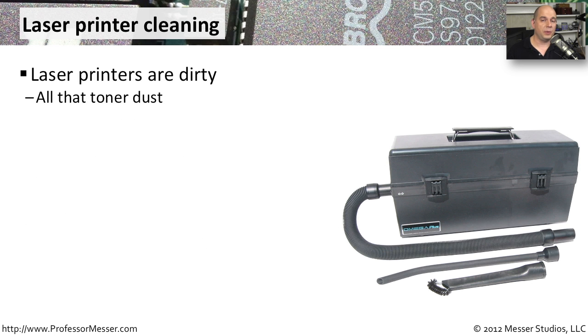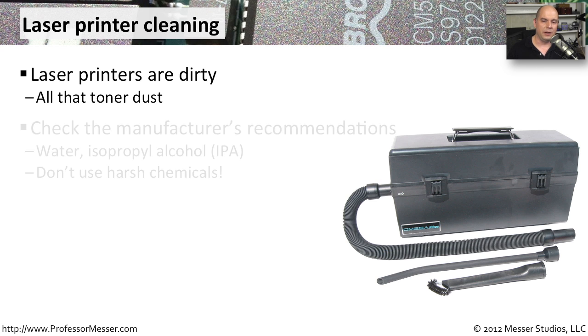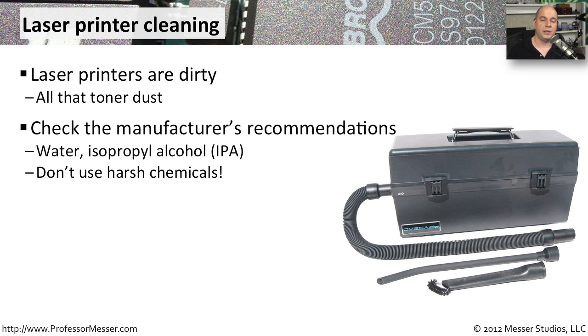One thing that is universal with laser printers is that they're very dirty. There is a lot of paper dust inside of them, and toner usually goes everywhere inside of these laser printers, so cleaning them out can be a bit of a chore. Many manufacturers recommend using things like simple water or IPA — isopropyl alcohol — to clean out some of the more difficult dirty spots inside your printer. You want to be very careful about using harsh chemicals, both on the inside and outside of the printer. There's usually no reason to do so, and you have a pretty good chance of damaging things by using harsh chemicals.